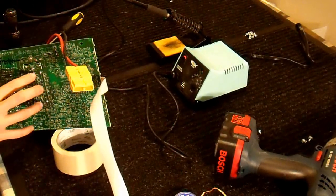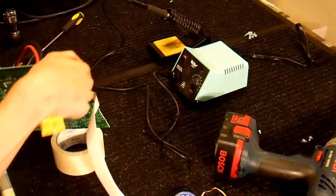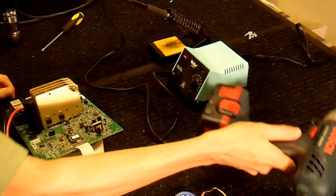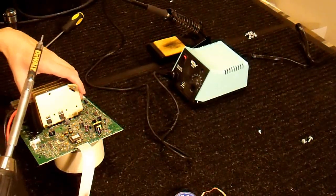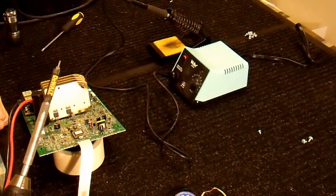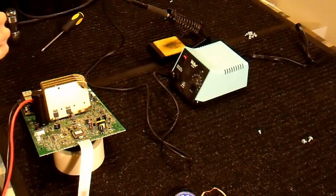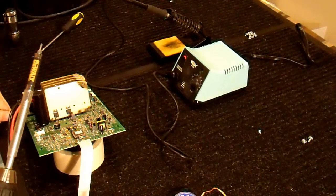Some of these are current-carrying and some of them are not, so you want to be a little bit careful there. I'm using a T8 Torx to remove the fasteners from these TO220 packages. You can use an Allen wrench of the appropriate size — I don't know what size that is, but you can use one to remove these.